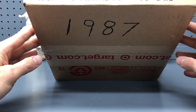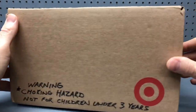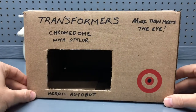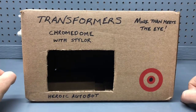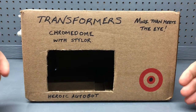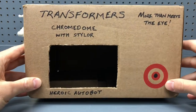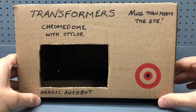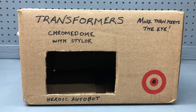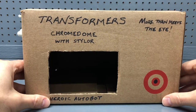On the bottom, it says 1987, so that seems legit. But there's just something about it that seemed a little bit off to me, and I'm not sure if it's original. I'd really like to know, so if anybody has any information or details, please leave it in the comments. Tell me — is this legit? If you had Chromedome when you were growing up or have one now, is this what your box looks like? Do you notice anything that doesn't match up? I'd really appreciate it. So that's the box — other than that, it is a really nice box.